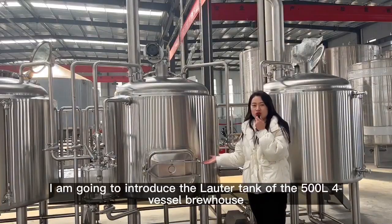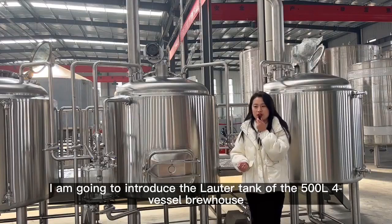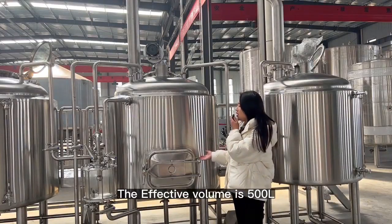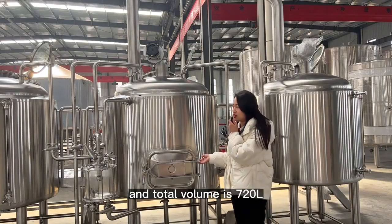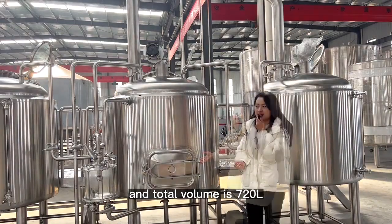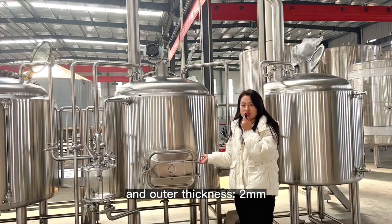Today, I am going to introduce the Lauter Tank of the 500-liter 4-vessel Brewhouse. The effective volume is 500 liters and the total volume is 720 liters. The inner thickness is 3 millimeters and the outer thickness is 2 millimeters.